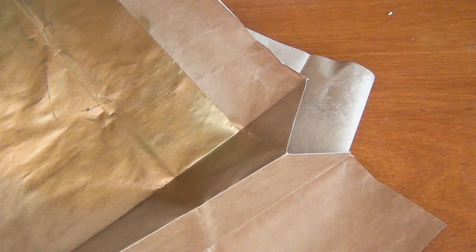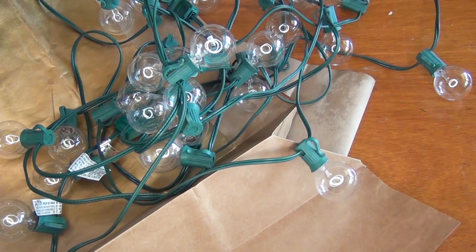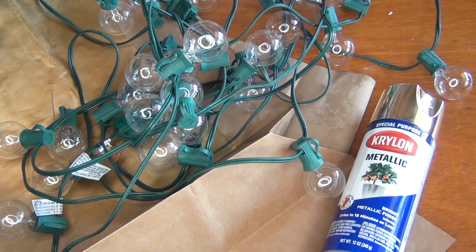All you need for this is a drop cloth or paper bags, some Christmas lights or garden lights like the ones that I'm using, and some metallic spray paint. I'm using gold for this.